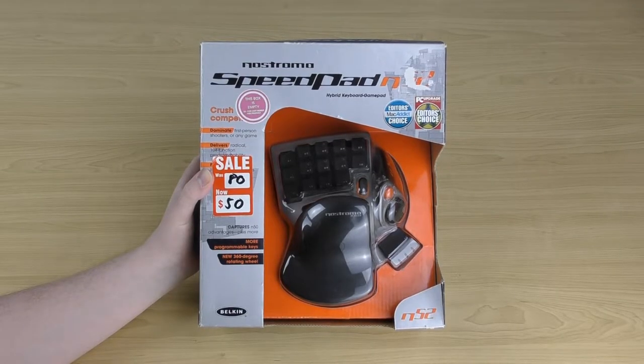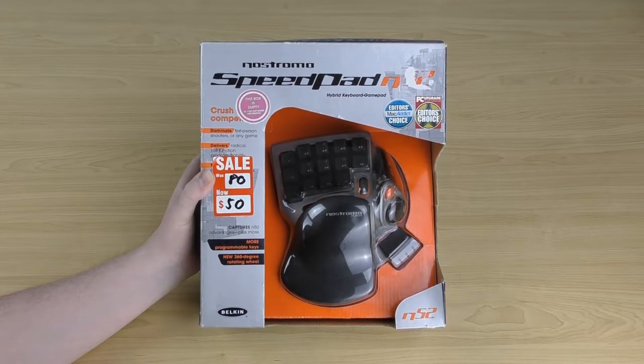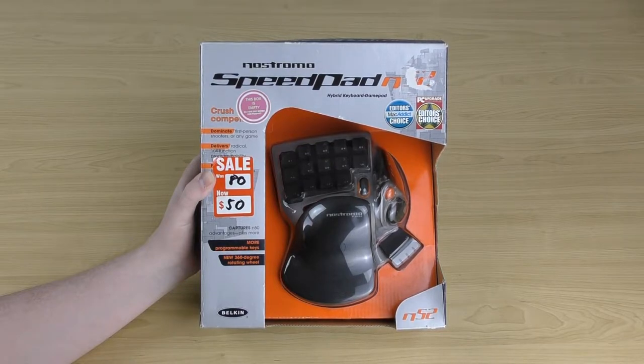Welcome to Sharky's Gaming Controllers. I'm Sharky, and in today's video we'll be taking a look at the Belkin Nostromo Speedpad N52. This is basically a keyboard replacement controller for PC. I've actually done the previous version, the Nostromo Speedpad N50, so if you want to check out what the prior version looked like, I'll leave a link down in the description and on the end card. But now let's take a look at its sequel, the Speedpad N52.